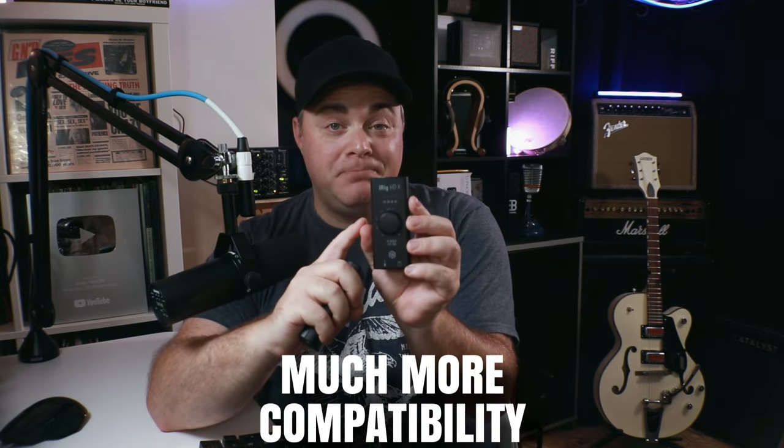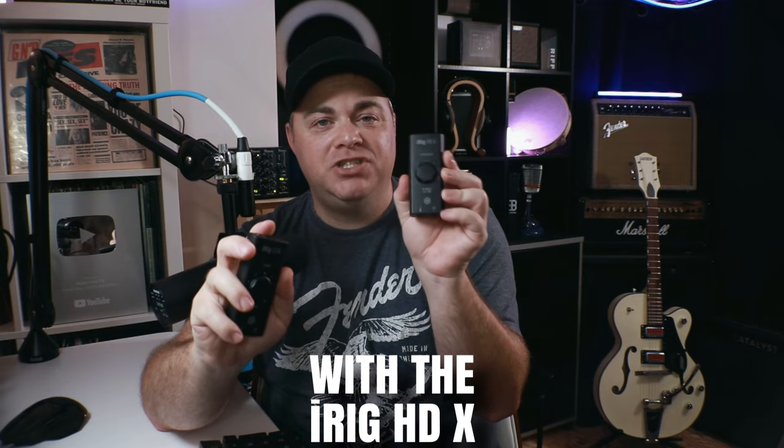That's one reason you might want to spend the extra money on the iRig HDX — it connects to your computers with a USB-C cable and also comes with a USB-C to Lightning cable. It's not that it doesn't come with that cable by accident; it's because the iRig HDX is actually compatible with older iPads, older iPhones, newer iPads, newer iPhones, and your computers. Much more compatibility with the iRig HDX.